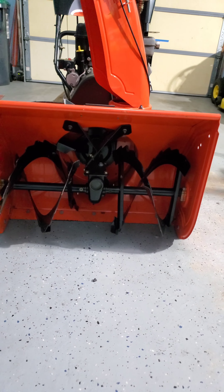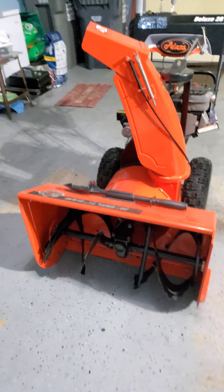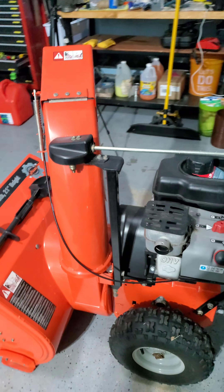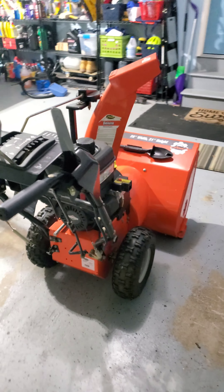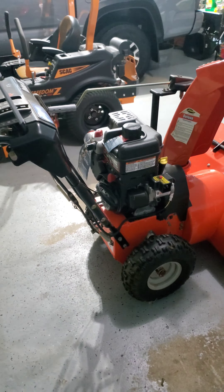It is a machine that pretty much is worth every single penny. I did buy this machine used from a friend of mine, and I must say I got a really great deal. It is gas-powered. I've used it already about maybe five or six times, and it's been worth every single dime that I spent on this snowblower.